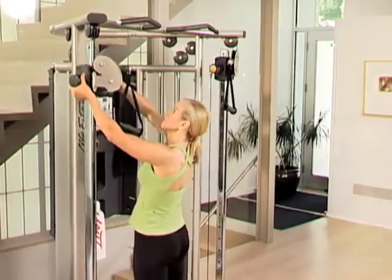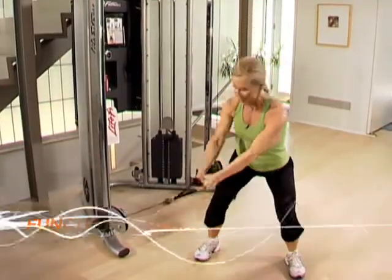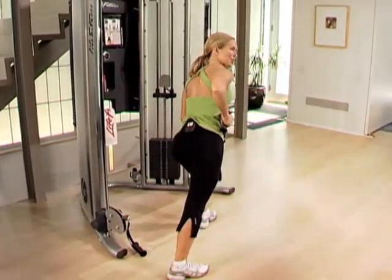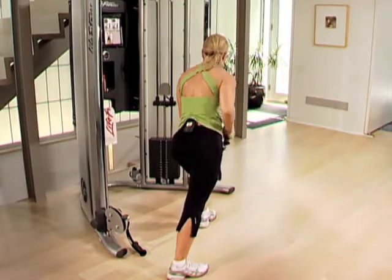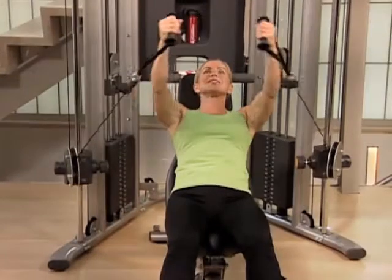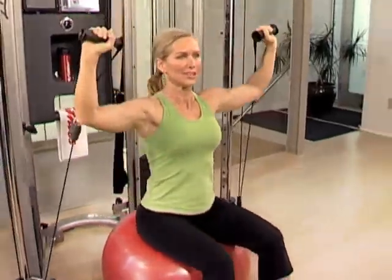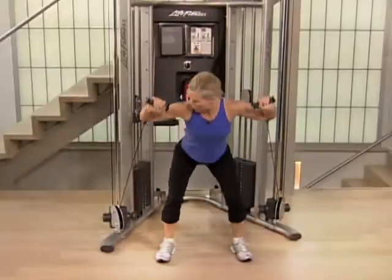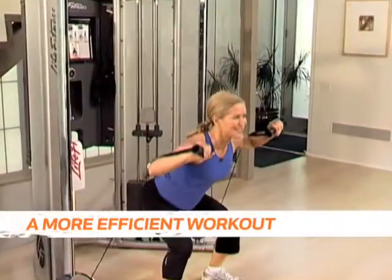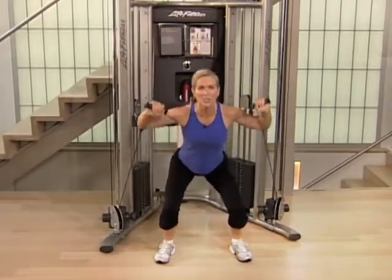The G7 home gym utilizes functional training exercises that allow you to strengthen the critical muscle groups of your body's core, specifically the muscles in your abs and back, which is not only the hottest trend in fitness, but also a revolutionary way to enhance your ability to improve your body's center of gravity. The exercises you can perform on the G7 home gym range from more traditional, stabilized movements to upright, self-stabilized movements using multiple joints. The benefit to you? A more efficient workout with exercises that mimic everyday activities to help you gain strength and stay injury free.